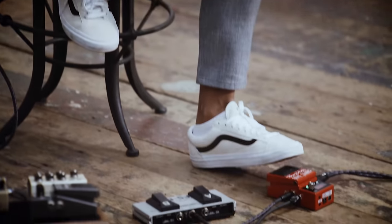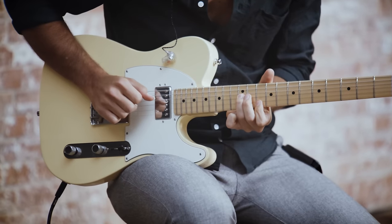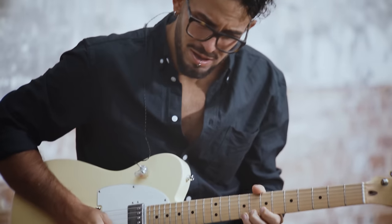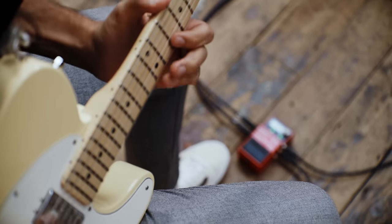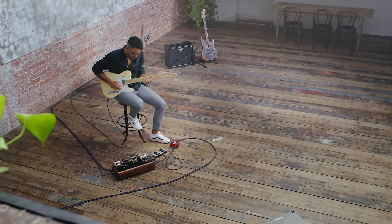BOSS gave birth to the first loop station in 2001, the BOSS RC20. Since then, the loop station has become an integral part of literally millions of musicians' rigs, as an invaluable tool for inspiration, performance and practice. Now we proudly introduce to you the BOSS RC5, with BOSS's most advanced looping features in a compact footprint.